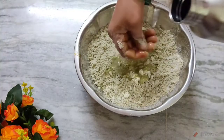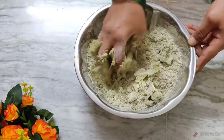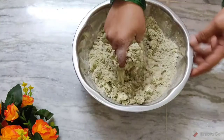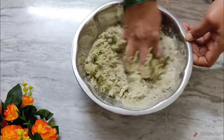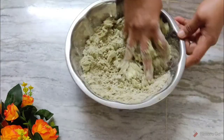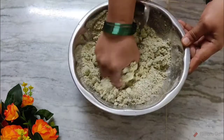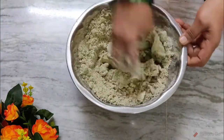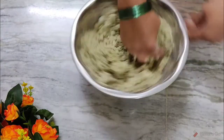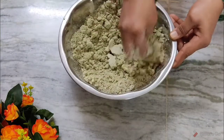Add water. We will taste it — there is a good taste. Eat it. We will taste it.